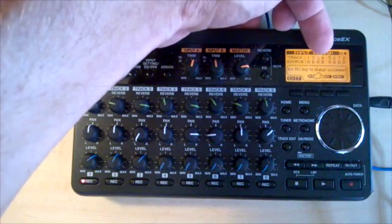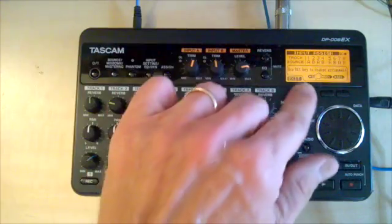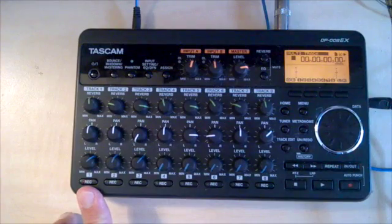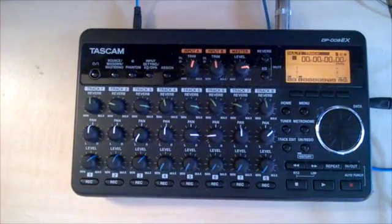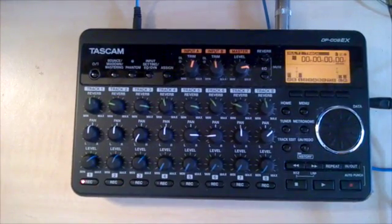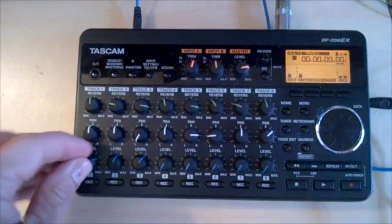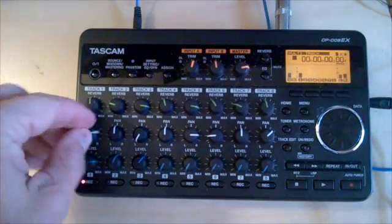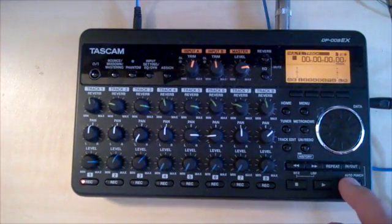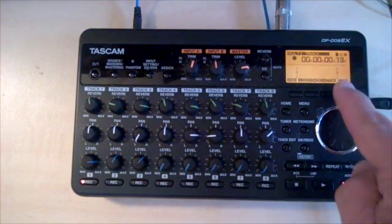I'm going to use this assign button, and you can see that track one is listening to input A. Track two is listening to input B. Track three is listening to input A, and so on and so forth. I armed track one, and I'm going to put a simple little bass track. I've got my bass guitar loaded here. Let's record — I'm going to press the record button and the play button at the same time.